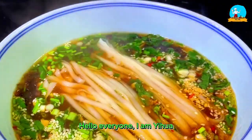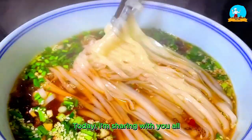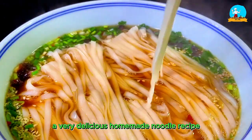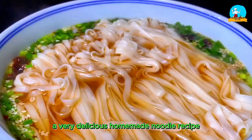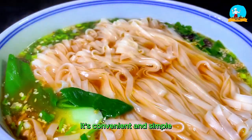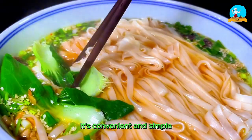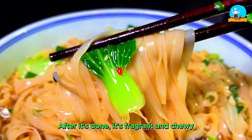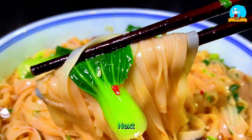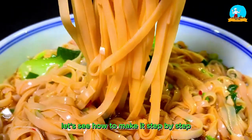Hello everyone, I am Ihua. Today, I'm sharing with you all a very delicious homemade noodle recipe that can be made in just a few minutes. It's convenient and simple. After it's done, it's fragrant and chewy, nutritious and delicious. Next, let's see how to make it step by step.